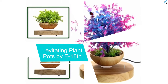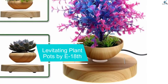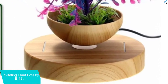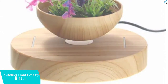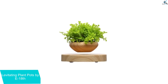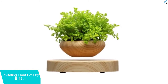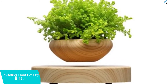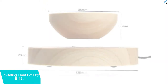Moving on at number 4, we have Levitating Plant Pots by E18th. Available in a complete set, here is a levitating plant pot that features maglev suspension technology. This can be ideal for different types of plants including indoor potted plants and herbs. Additionally, it serves as an awesome gift for anyone and comes with a cool box. It is an imported product and offers you a traditional feel.